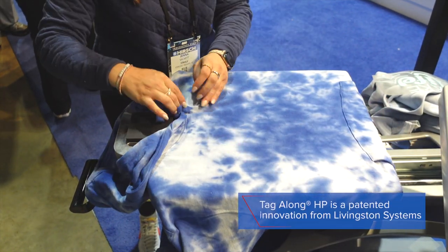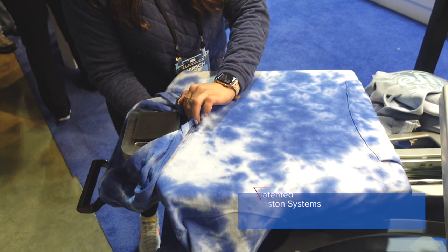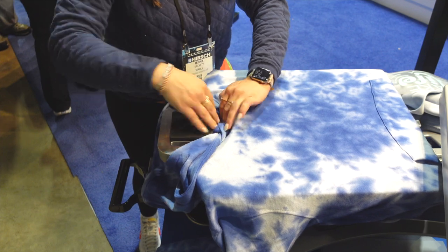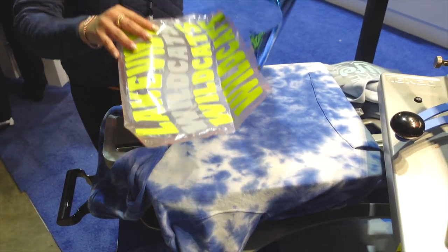It gets those thick seams out of the way, and if I wanted the opportunity to pull through and label the hoodie, I have the ability to do that as well. We're just going to be printing a full front here, and the products we're going to be using are CAD Cut Ultra Weed, adhesive, and foil.